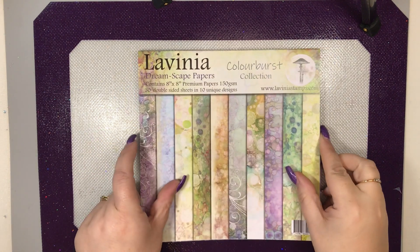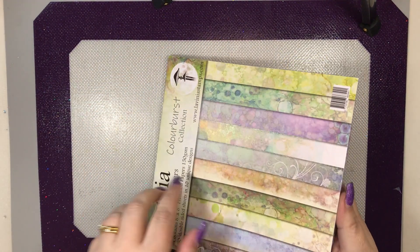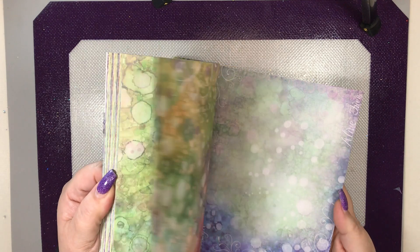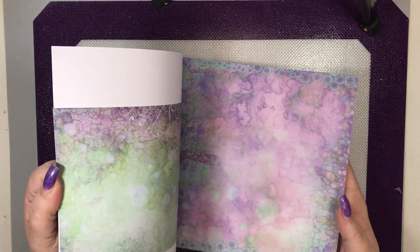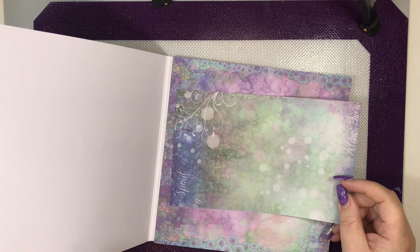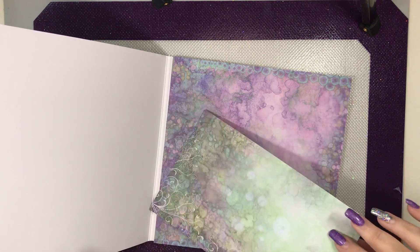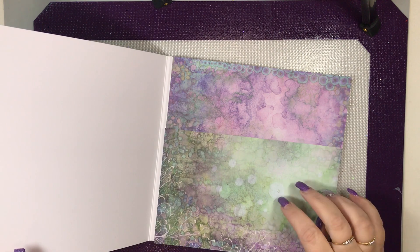We're going to use the fabulous Lavinia papers. As you all know, I absolutely adore these papers — they are absolutely beautiful and a pad lasts you ages. It almost seems criminal to cut into them, but you should use your papers. Today I've chosen to use this one.